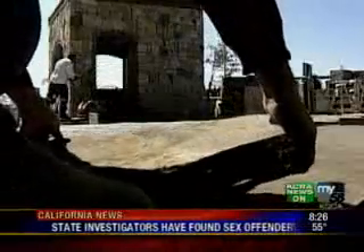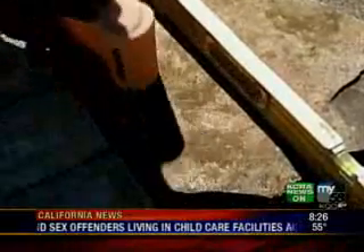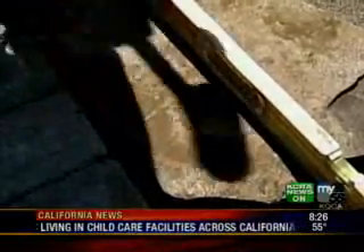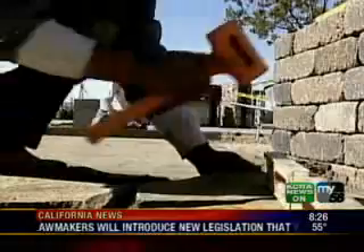How big an area are we talking about here? I've had people do areas as large as 1,200 square feet. You can go three feet wide from your house to your garage, or a big patio — whichever you prefer. This is all for a walking surface, by the way, not driving.